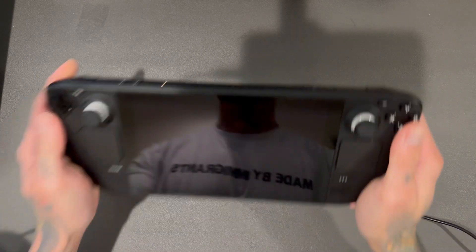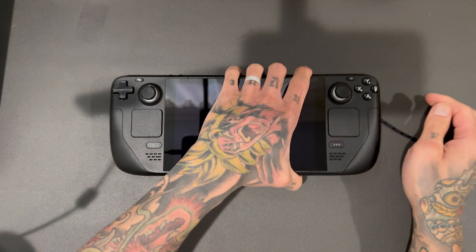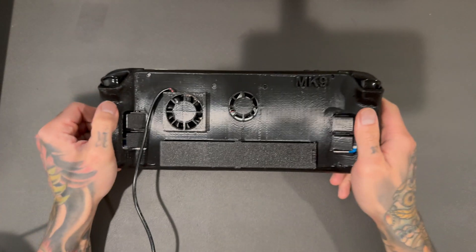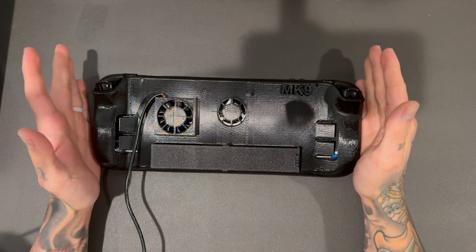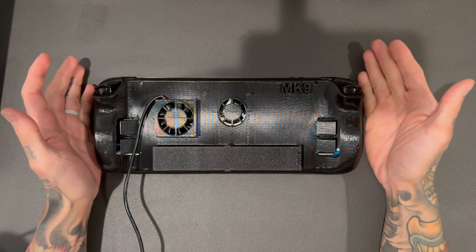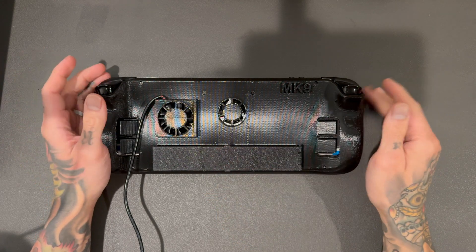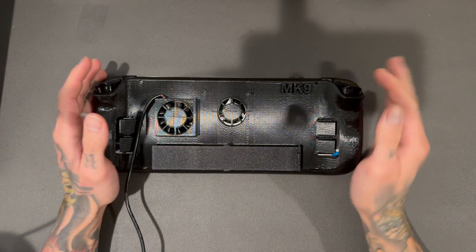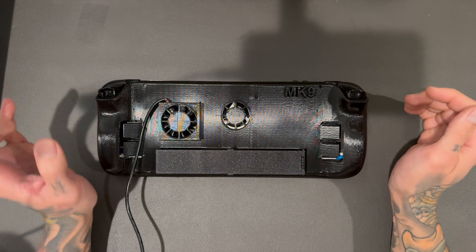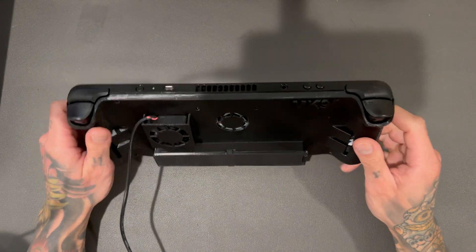Welcome back to another video. Today we're finally done — we're there. We'll probably make some changes in the future, but this works well right now. The new Mark 9 backplate. The Mark 8 was a pretty good backplate but we had a lot of issues with it — closing the cover, things like that. It was a pain, so I went for a full redesign and made things a hell of a lot simpler. Keep it simple, stupid. This thing is amazing.